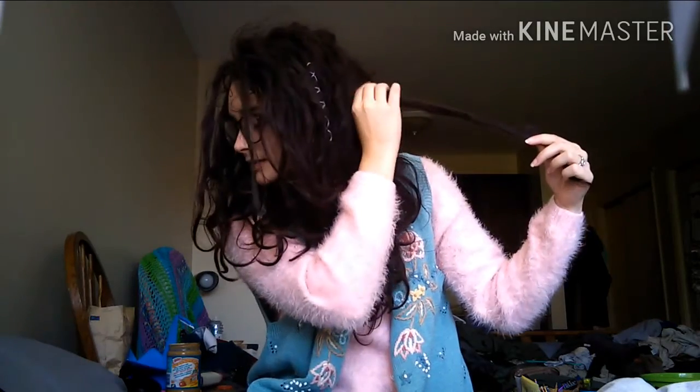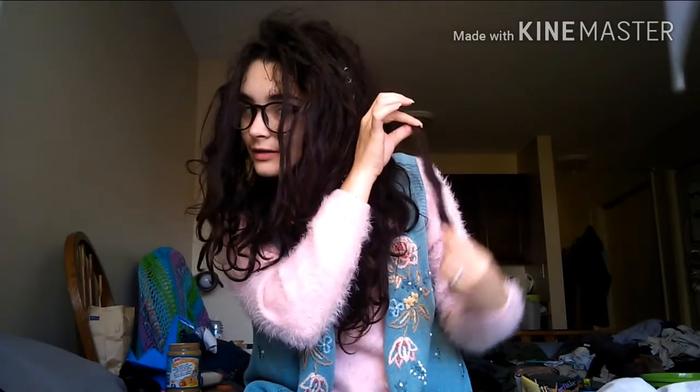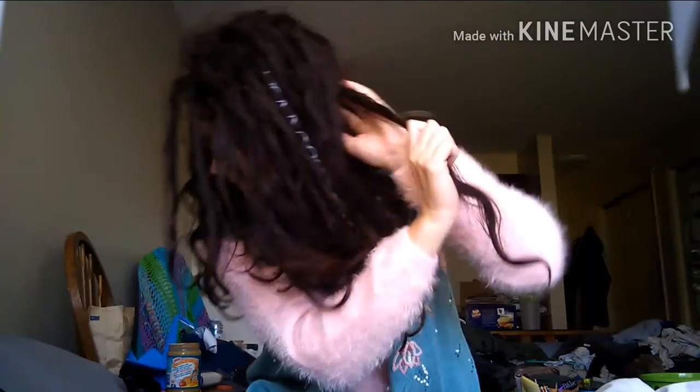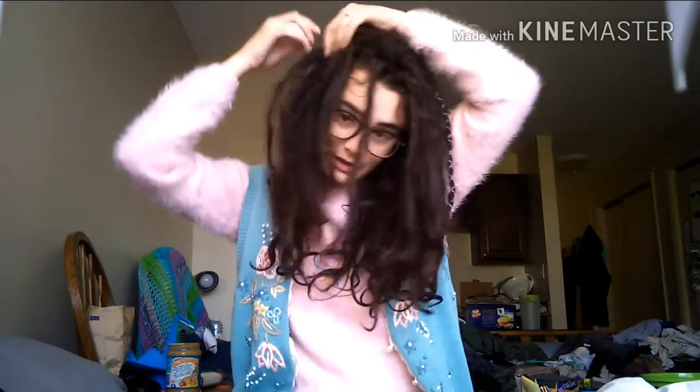This dreadlock in the back is pretty good right here, and then from here down it's pretty loose. But the root is really, really good. A lot of them are getting really tight at the roots. And it is fabulous — it's just not all the way locked yet.